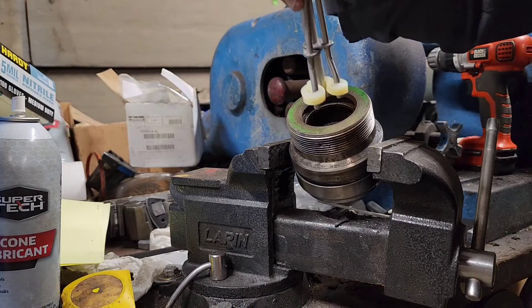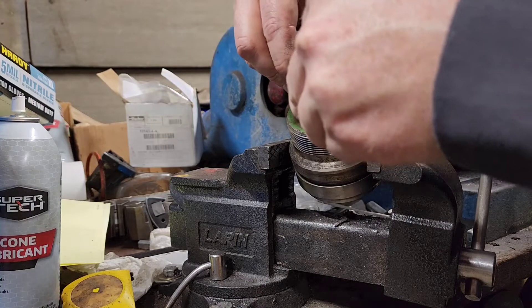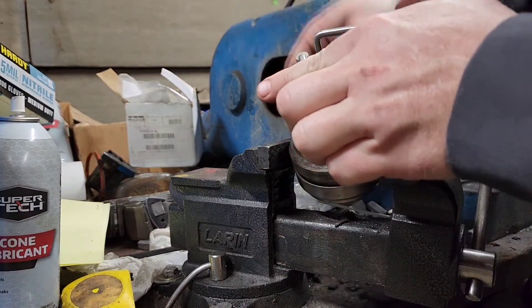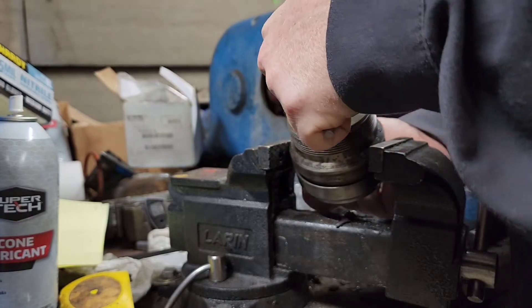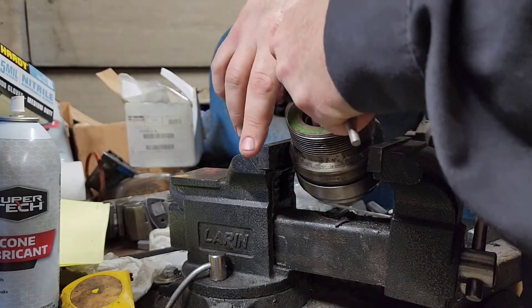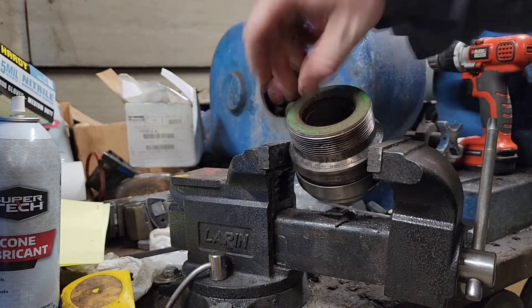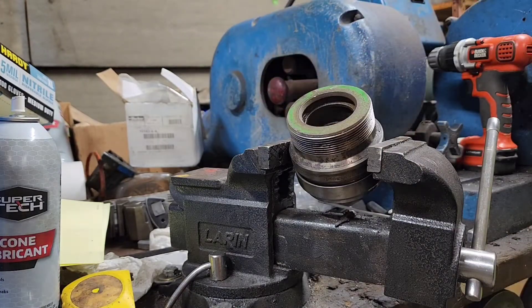So if any of you guys actually redo your own cylinders, this little tool right here makes the world of difference. Actually putting in U-cups and seals on the inside — it turns it into a kidney bean shape, throws it right in, pops it right in, no issue, no fuss, and no muss.